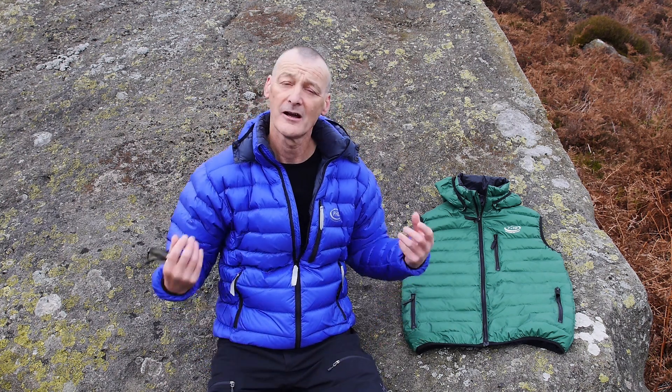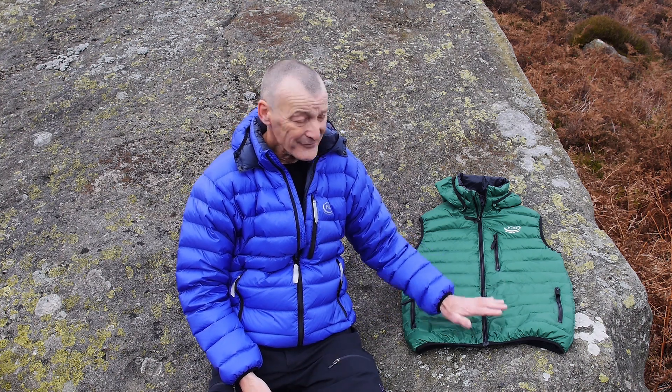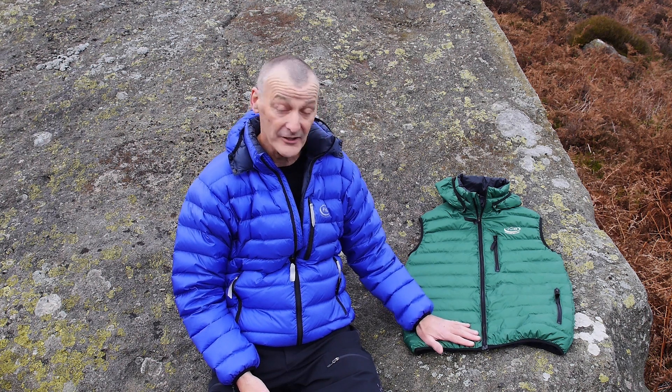Of course, it's not a fully waterproof piece of gear. If you're out in proper rain — heavy rain — then you need a fully taped waterproof shell over the top of it, but it is an advantage to have a water-resistant fabric over the top of the down.